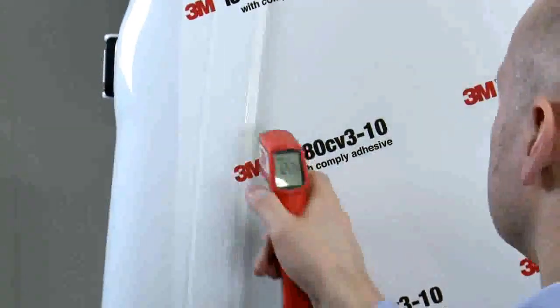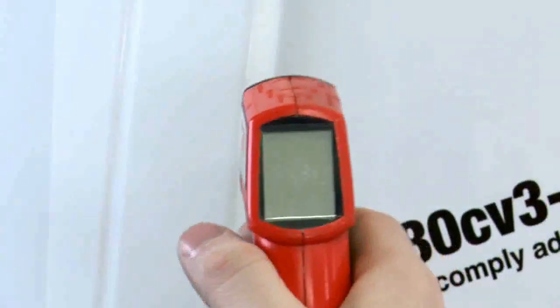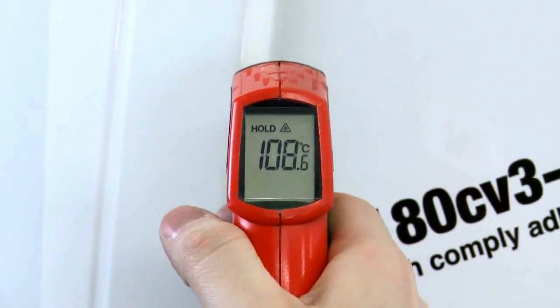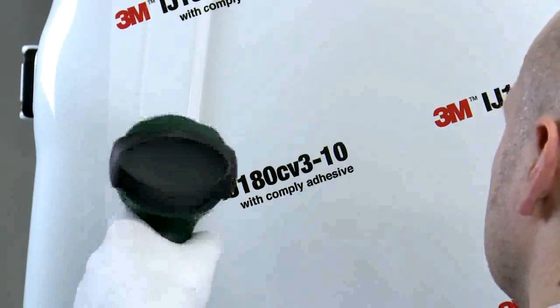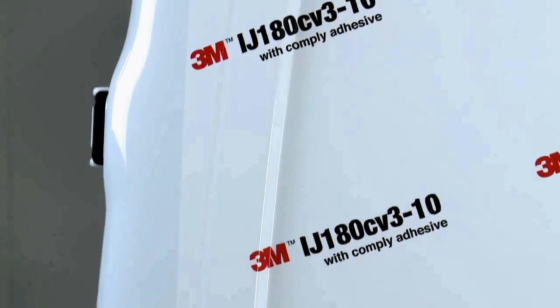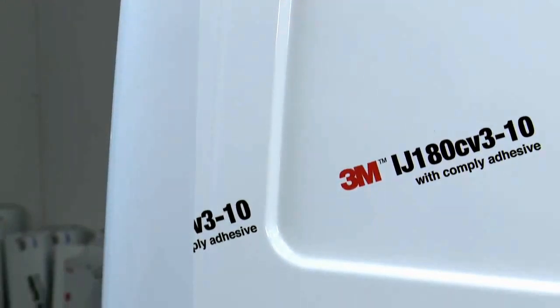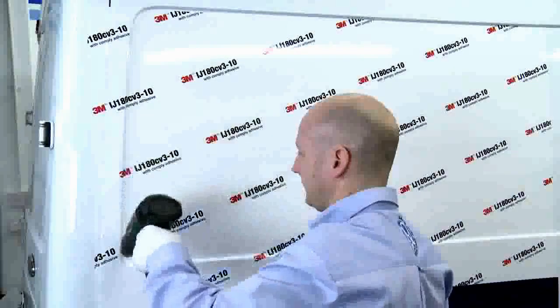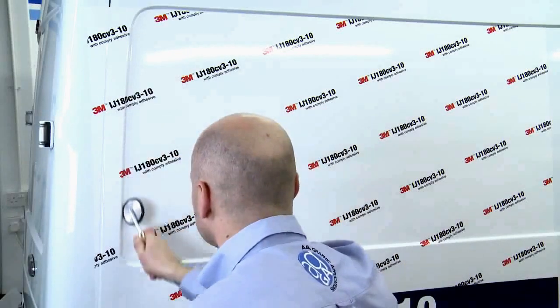Again, the same post-heating steps apply. The difference between this film and IJ380-10 is that the minimum post-heating temperature must be at least 100 degrees centigrade, as opposed to 80 degrees — applicable to any wrapping film with Comply adhesive technology. Post-heating is critical: you're effectively recasting the vinyl to its new shape and enabling the adhesive to flow and achieve maximum bond immediately. Use a small roller to ensure the film is properly applied into the valley of the recess.